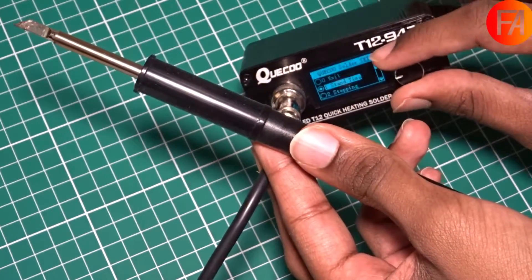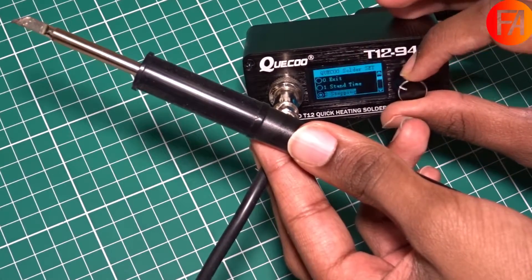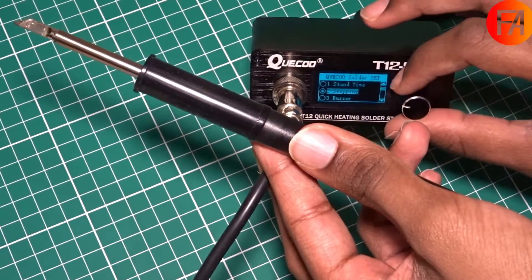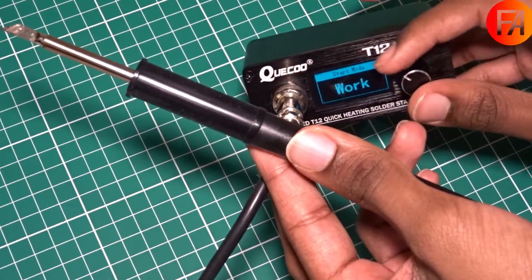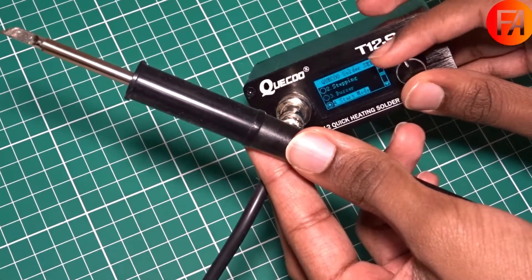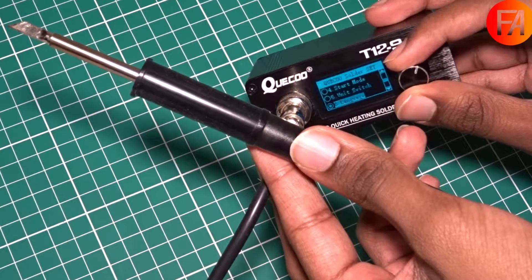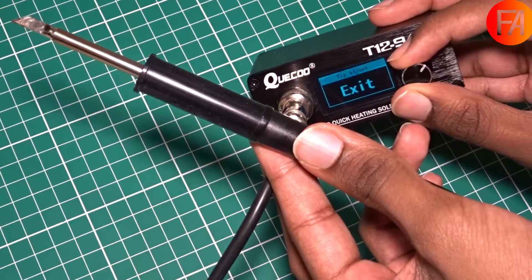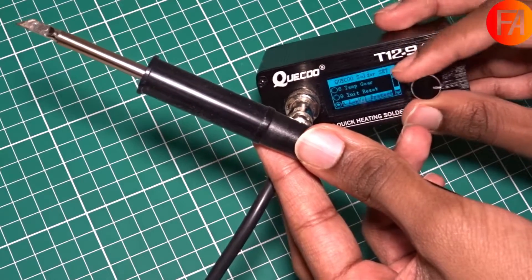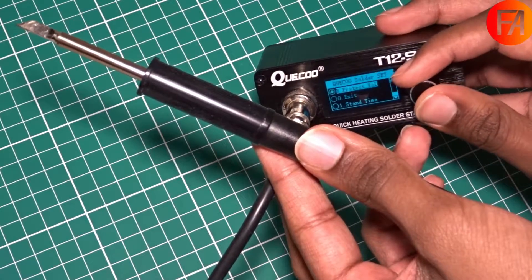Going into the settings, there's the stand time, stepping — so how many degrees when you move this — whether the buzzer is on or off, start mode so you can set it to work or sleep. There's also a unit switch so you can set it to Celsius or Fahrenheit — I prefer metric units. You can adjust the language, calibrate the tip, and there are a few more settings like low voltage protection in case you're using it on a LiPo battery or something.